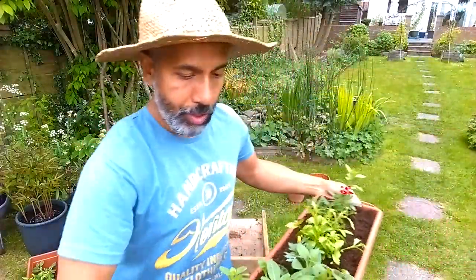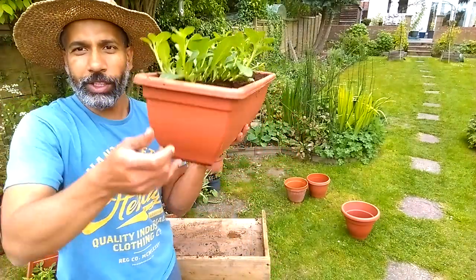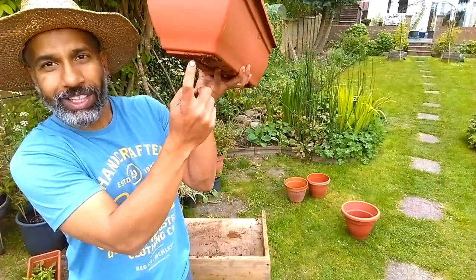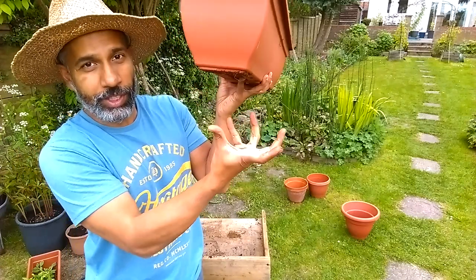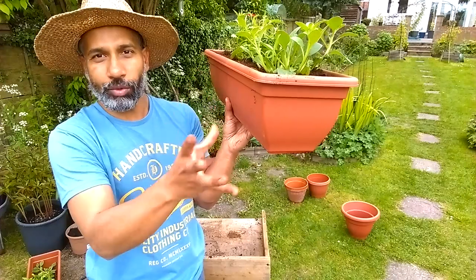Another thing I forgot to mention: when you buy these containers, they usually don't have holes - you've got to drill the holes underneath. You need drainage. If they're soggy and water is sitting in there, the roots will rot.